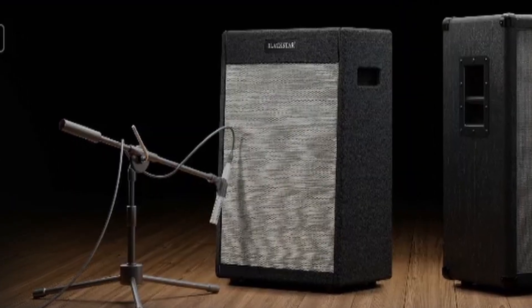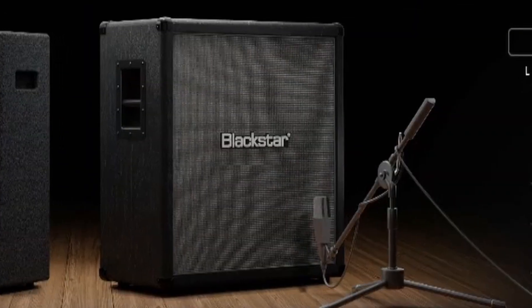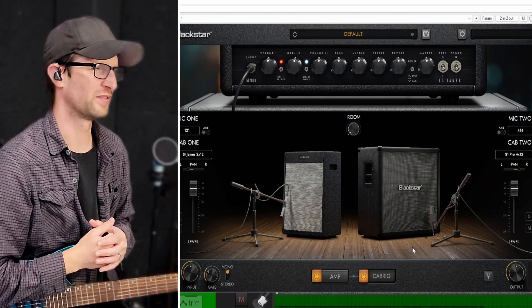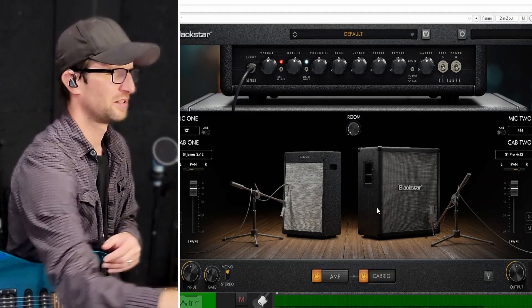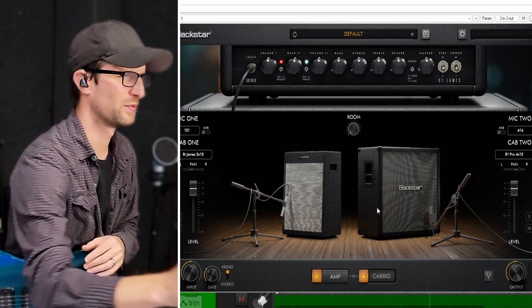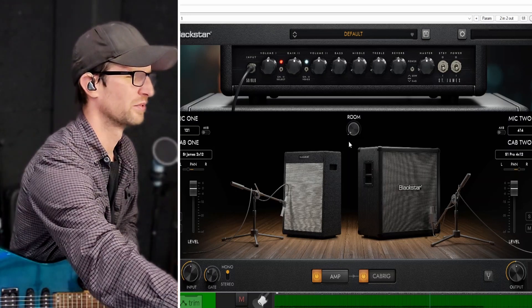Let's head to the cab rig view. In an effort to be more efficient and spend less time chasing tone, they've pre-selected two of the cabs for this plugin. On the left we have the St. James 2x12, and on the right we have the S1 Pro 4x12. The 2x12 is mic'd with a 121 and the 4x12 is mic'd with a 414. You can adjust the volume and the panning of each of these cabs, and you can even put these mics off-axis if you want. There's also a room knob so you can increase the room sound.